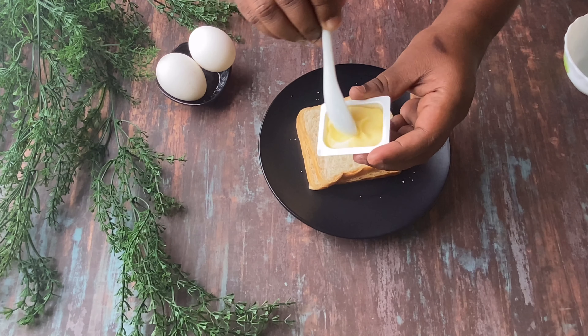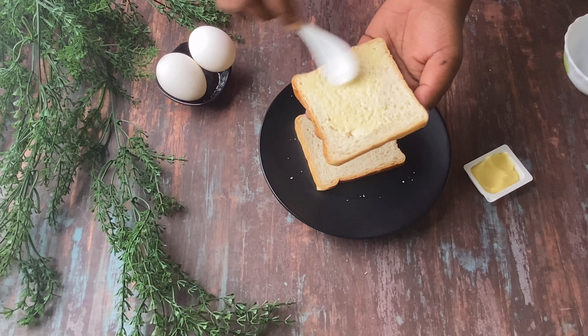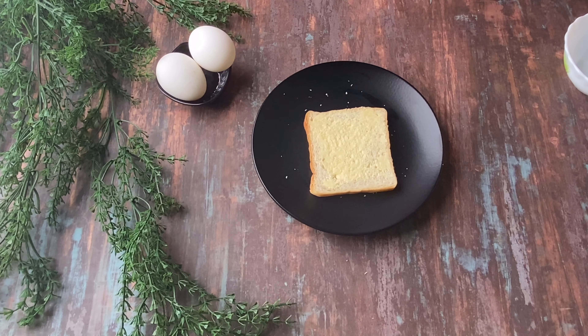First, we will add butter at room temperature. We will apply it to the bread slices. If we add butter, we will spread it on the bread.